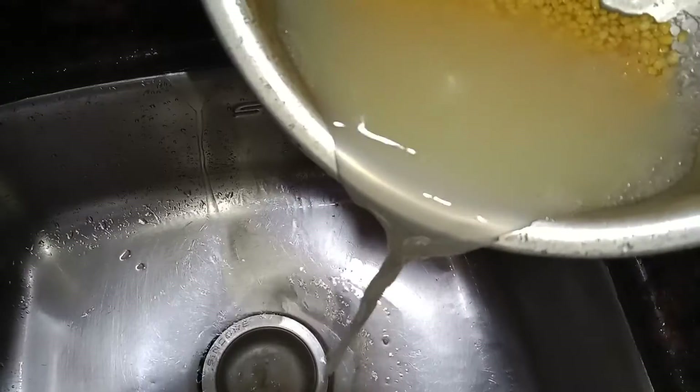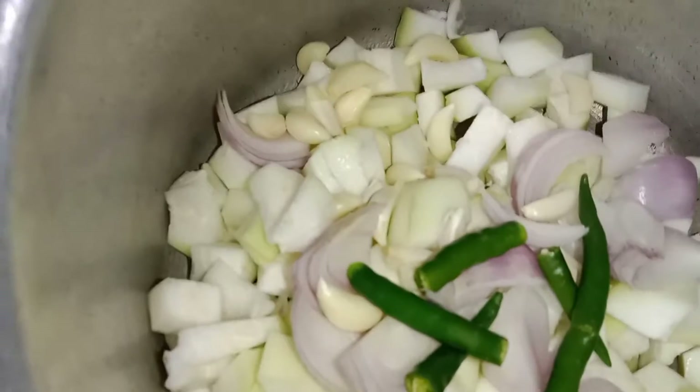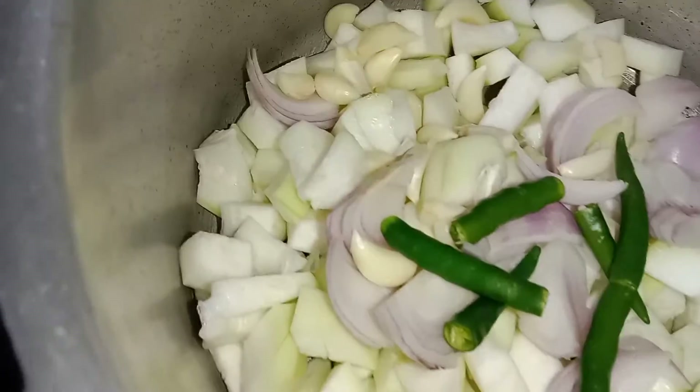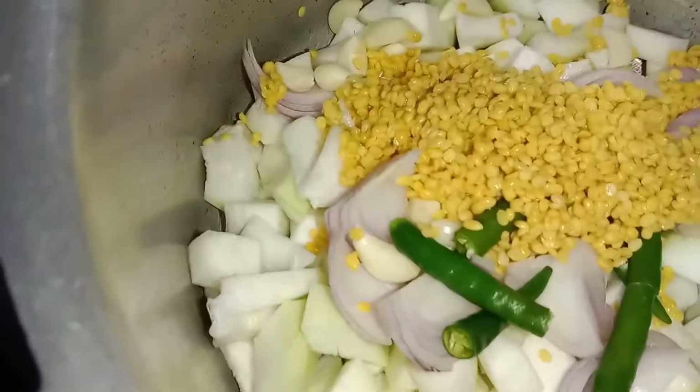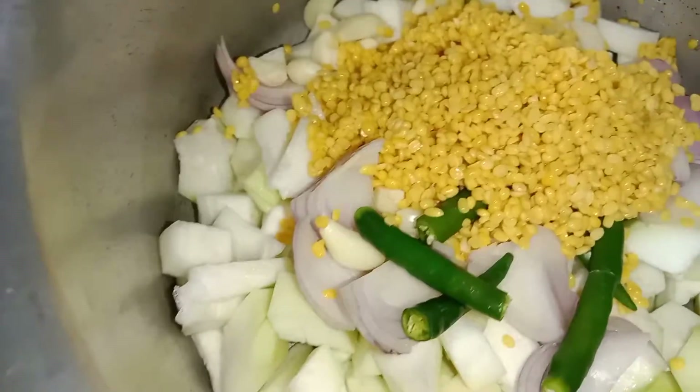You can clean it in the cooker. You can use it a little bit.